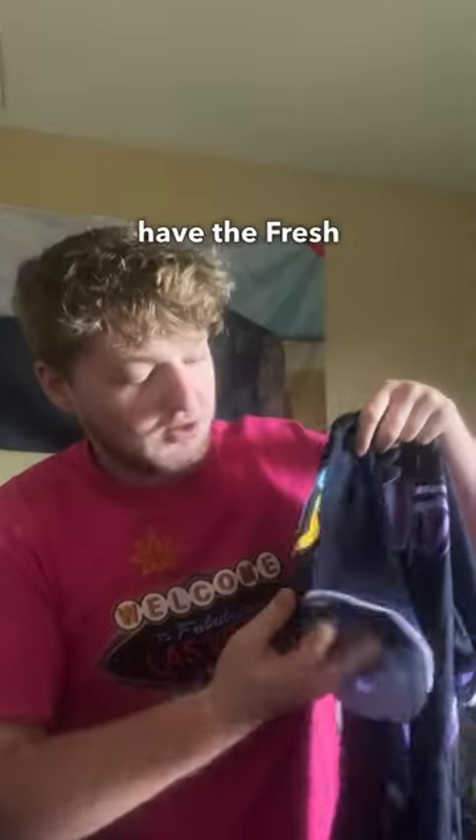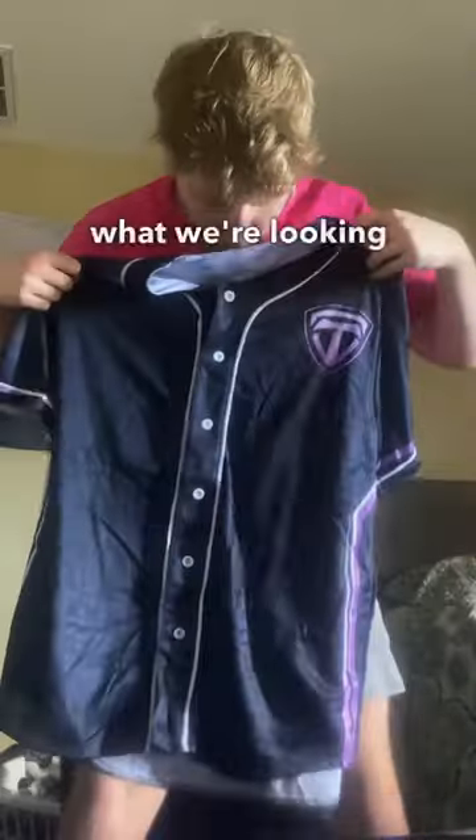Pretty simple design. It's probably hard to see with the lighting, but on the front you've got the Torn logo, and then you have the Freshen Up Energy logo. And that's kind of what we're looking at with our first jersey. Let me know what you guys think.